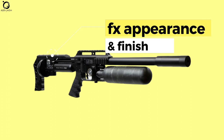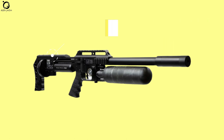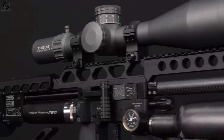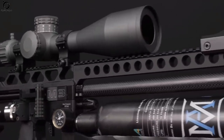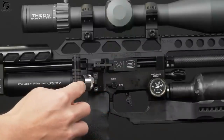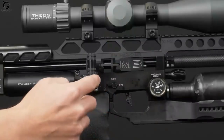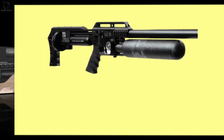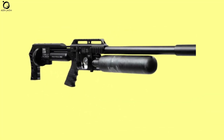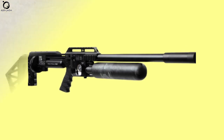FX-Impact M3 — Appearance and Finish. As you would expect of any high-end PCP, the looks of the Impact M3 are slick and well-thought-out. The airgun mostly features the classic black outlook, with only sometimes having a bronze-finished receiver in some models. The bullpup design is something you'll love as it makes the air rifle's handling a cinch. This is a tactical airgun with an extraordinary design and engineering. You cannot take anything away from the beautiful craft employed to make the Impact M3.